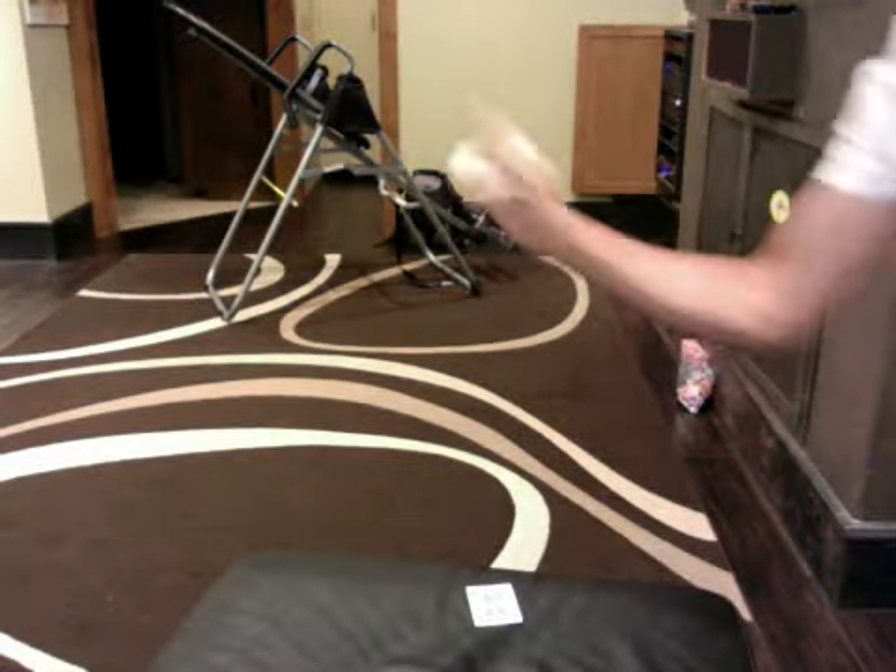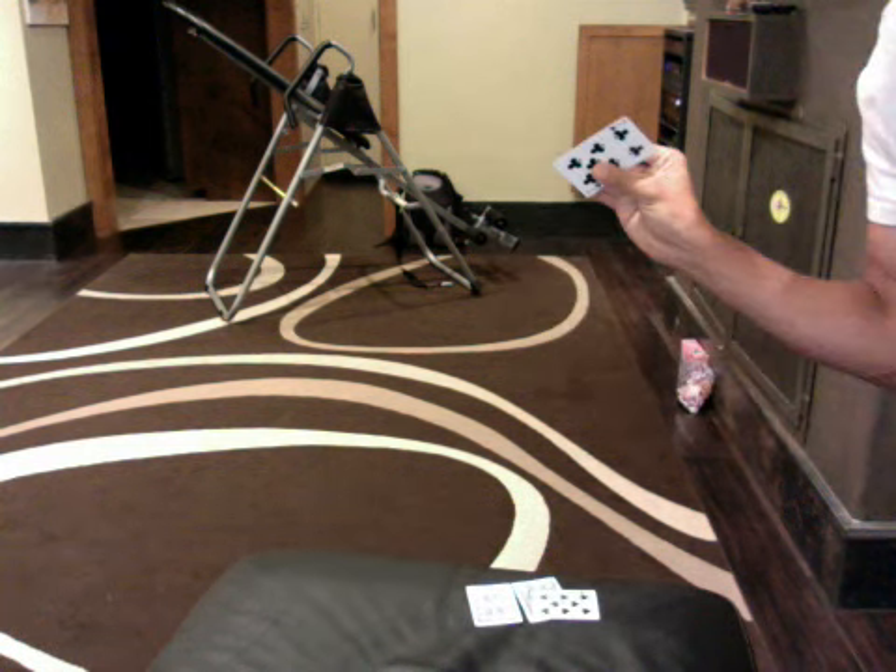I'm going to be showing you Smoothie's card performance — what he does on America's Got Talent. First, he tops up the cards, and then secondly, he just pulls random cards all from the air.